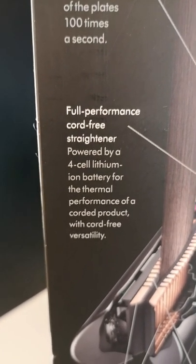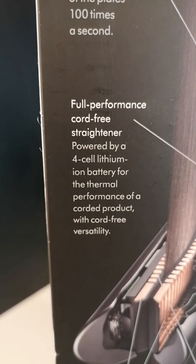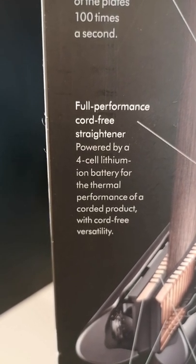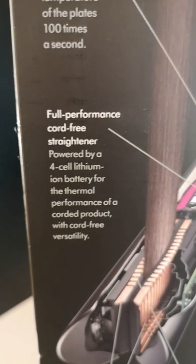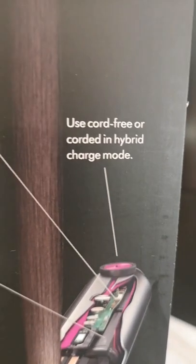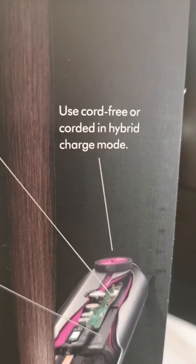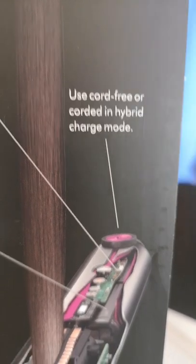The next feature is the full performance of a cord-free straightener. It's powered by a four-cell lithium-ion battery for the thermal performance of a corded product with cord-free versatility. This means you can use it corded or cord free. Using it cord free means you can charge it as you go along using your charging dock, and using it corded means you have a swivel cord which is easy to use.